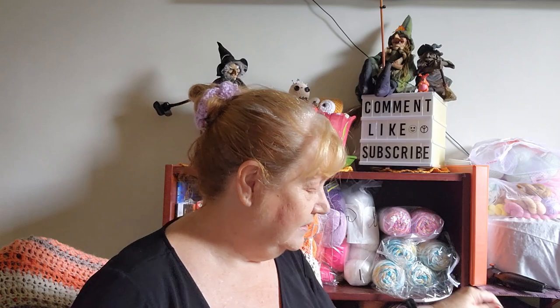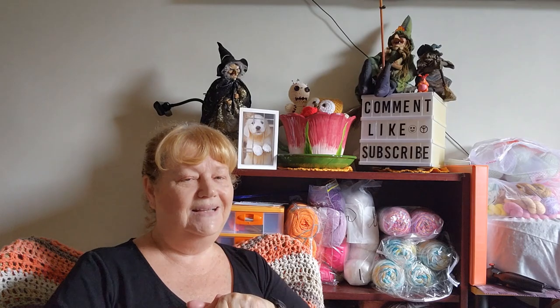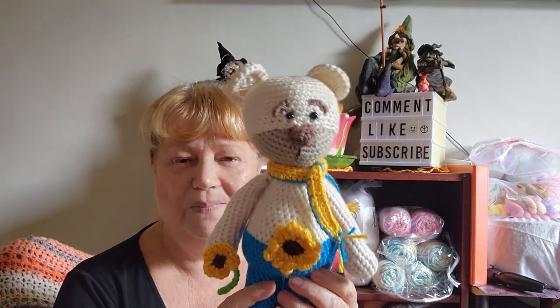Amigurumi Wars — the event organizer is Anita at YOH Crochet, and this month it is hosted by Charm Grammy Crochet, Lynette. I have been working on this for a couple of weeks mainly because it's a lot more involved than I would normally make, but I did want to give something a bit more challenging a go. So here is Patches the Bear.